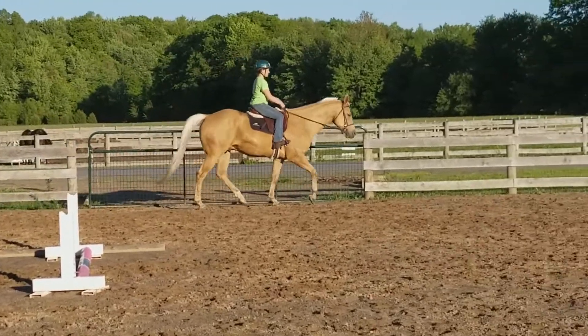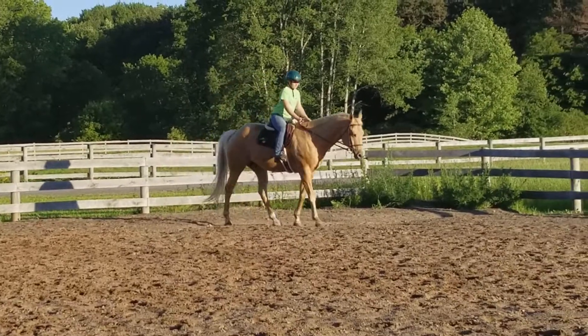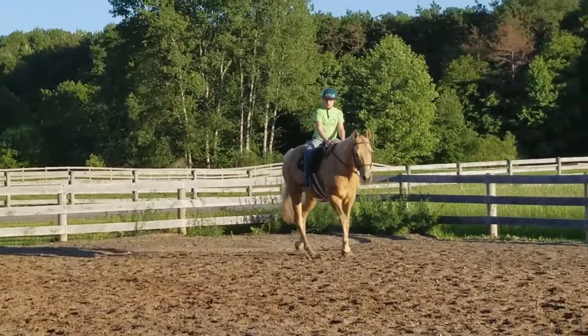Okay, start posting. Shorten up your reins a little bit so your wrists aren't crooked. Now just close your calf and cluck, and go up around me.